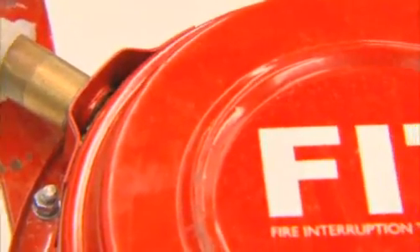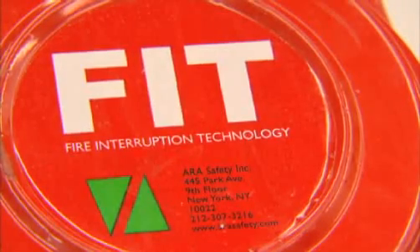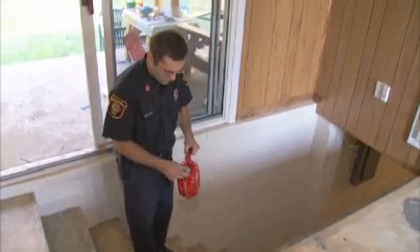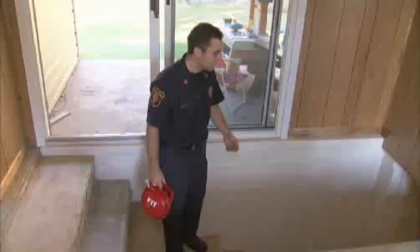It's called fire interruption technology, or FIT, and it may be revolutionizing the way we fight fires. I pulled the cap off, pulled the detonator cord, and then just kind of threw it underhand as hard as I could, and it extinguished the fire.